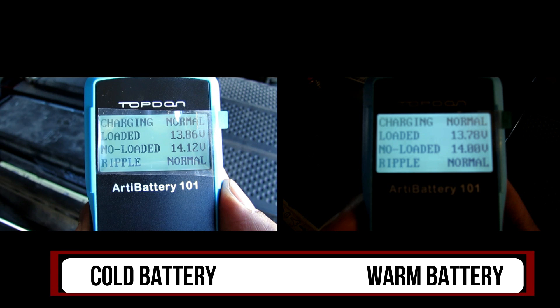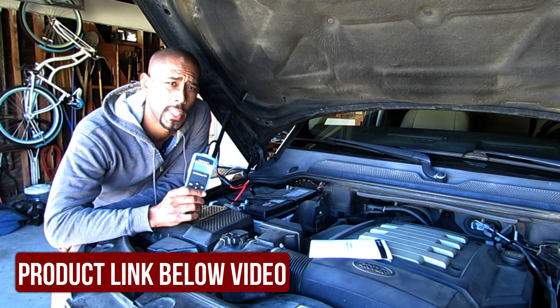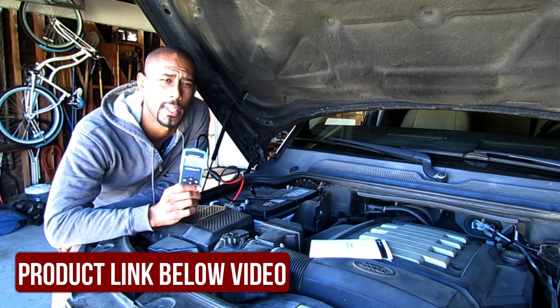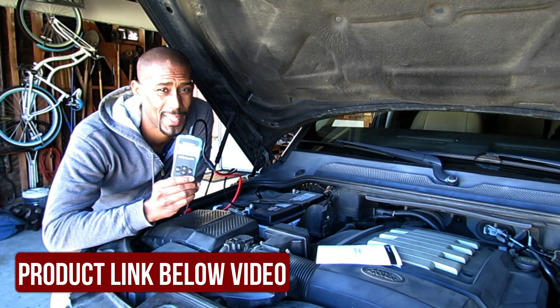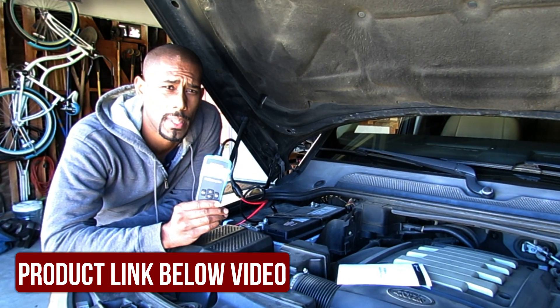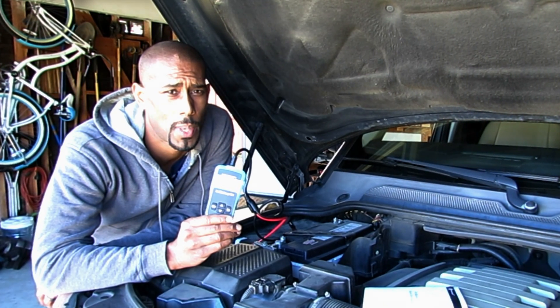Here are the results side by side. The one on the left was the test I did before I started the car, the one on the right is after I started the car. The results are pretty much identical, so I would say the tester did its job. This little battery tester is an amazing little device — it can test cars, SUVs, trucks, and marine. Since I got this, I tested all three of my vehicles and I actually had one bad battery. Even though the car was starting, my battery was bad, so I was able to find out at home versus getting stuck on the side of the road. I'm going to leave all the detailed information on how you can get one and the company's name in the link below. If you have any questions, feel free to ask, and I always appreciate you watching.